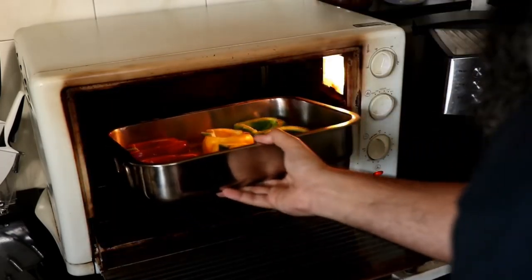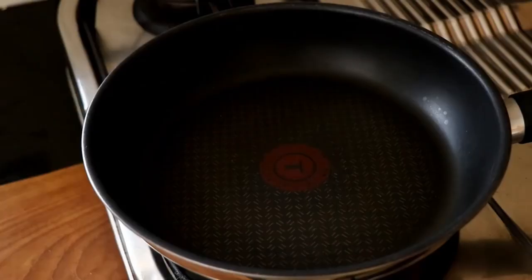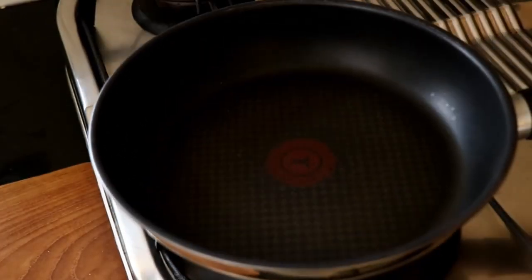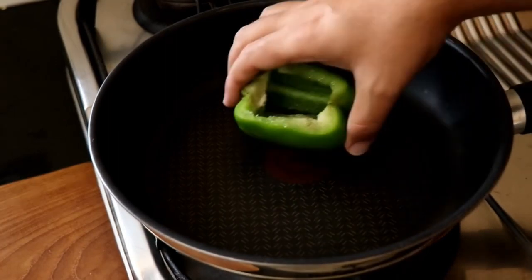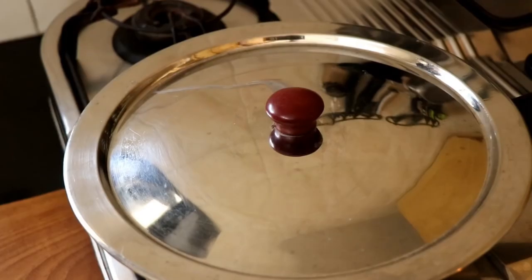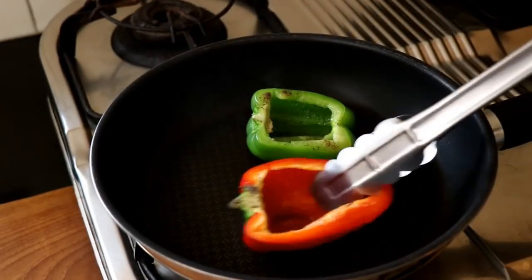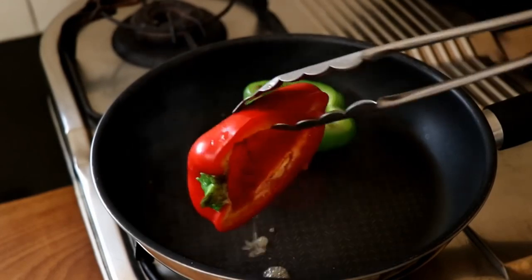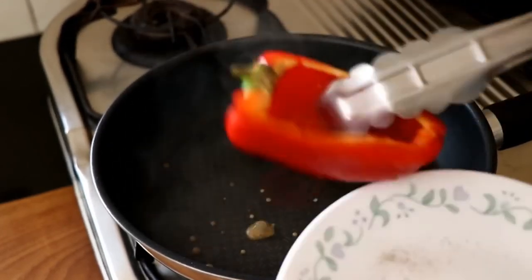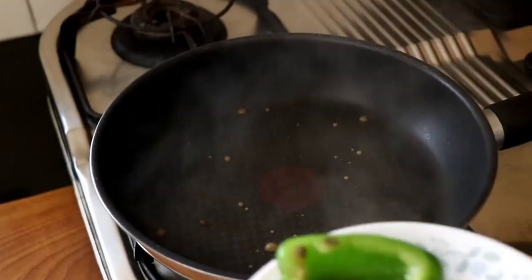If you don't have an oven, you can do this on the stove. Place your oiled and seasoned bell peppers in a dry frying pan, cover, and cook on low heat for about 8 to 10 minutes. After 8 minutes they'll be ready — make sure you turn them over so any liquid collected inside is poured out, then remove and set aside.